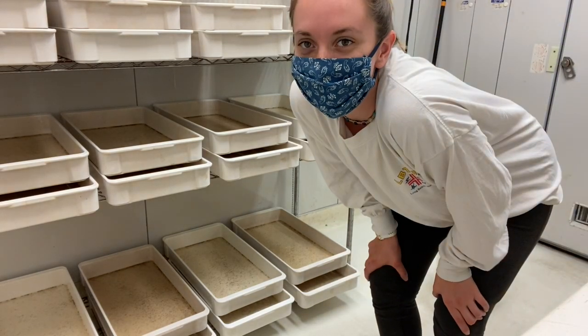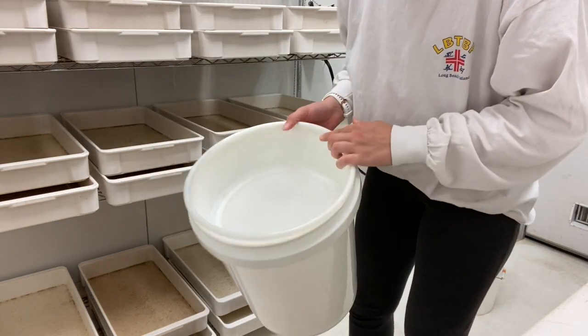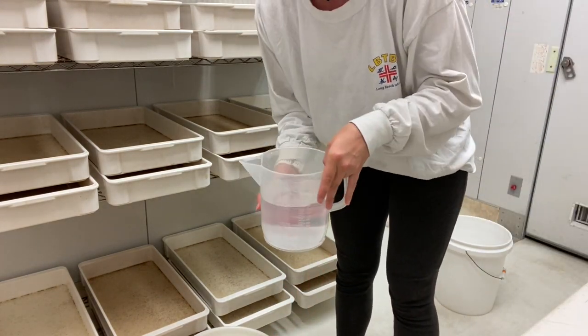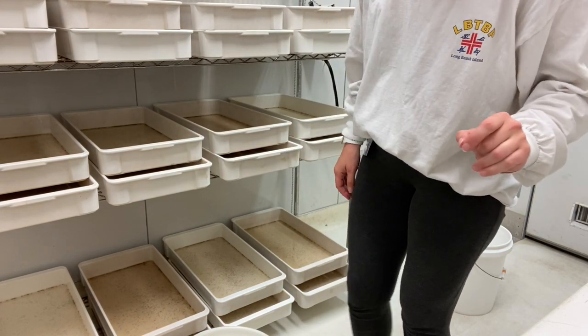Hi guys. So today we're going to learn how to play the cupay. You need a pocket with the filter in it, and then you'll need a container full of water to rinse the cupay out of the trays.